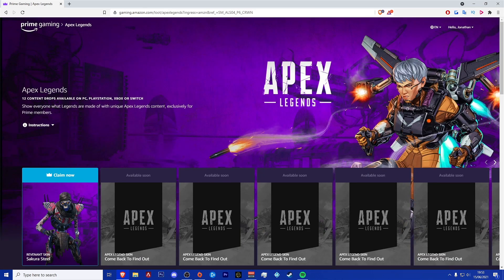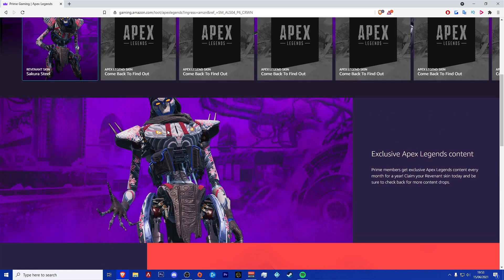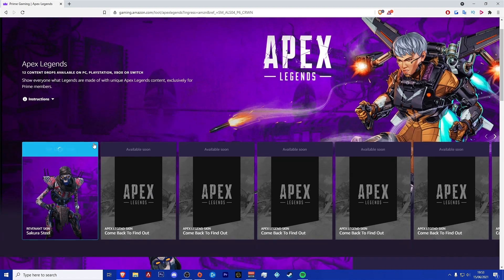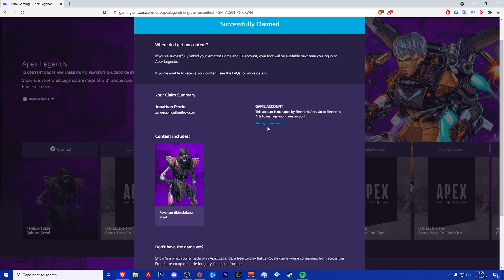Then you want to head on over to this page and click Claim underneath the Adrenaline Affliction skin. And finally, all you need to do is launch or restart Apex Legends with your new skin and it will be ready to be used.